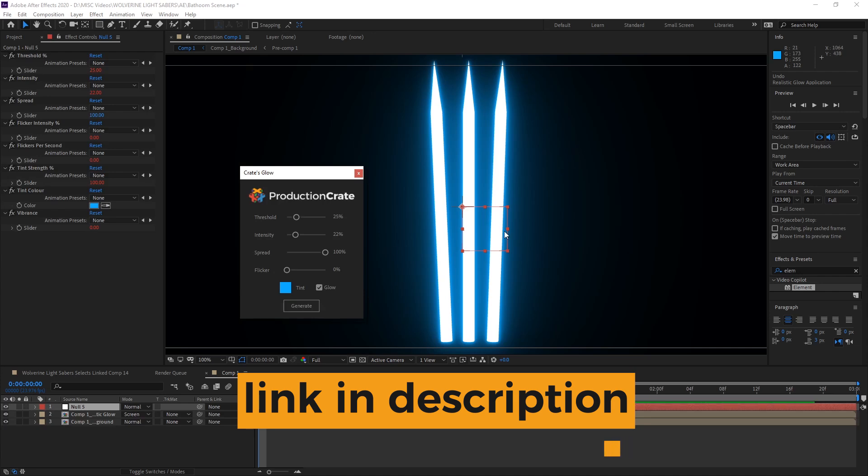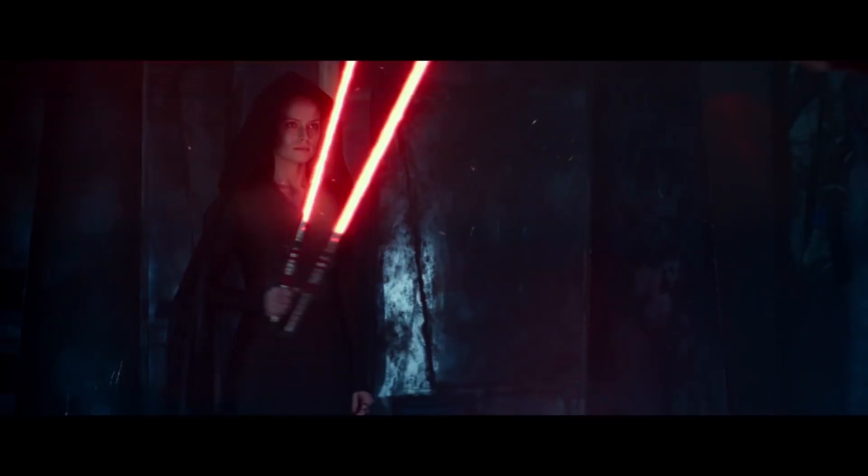I rendered them with a white color, and on top of that I put Crate's Glow, which as you can see is extremely nice looking. What do you think is more ridiculous — Wolverine lightsaber claws, or Rey's new lightsaber? I'm hoping that that's not real. I think it's probably a dream sequence or something, but it's pretty ridiculous.